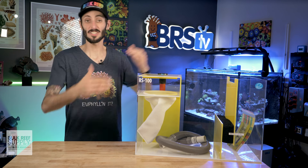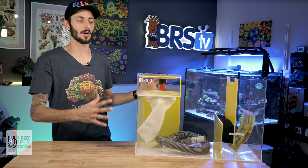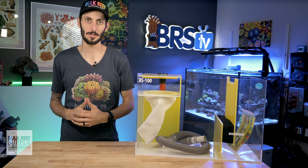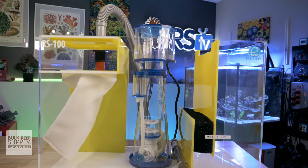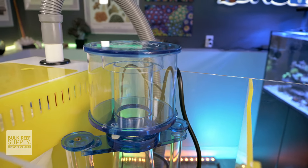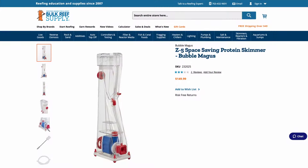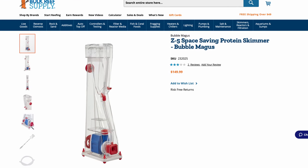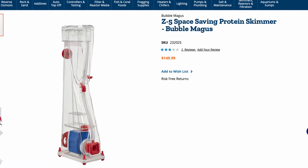These sumps have one large skimmer section and are definitely geared towards the Berlin style of filtration, but there's nothing stopping you from using a smaller skimmer alongside an algae reactor, zeovit reactor, or just about any other style of nutrient control — or even skipping the skimmer and reactors and setting it up as a refugium. If you are planning to make the most out of that single chamber, pairing up this sump with a space-saving model of skimmer is your best bet.